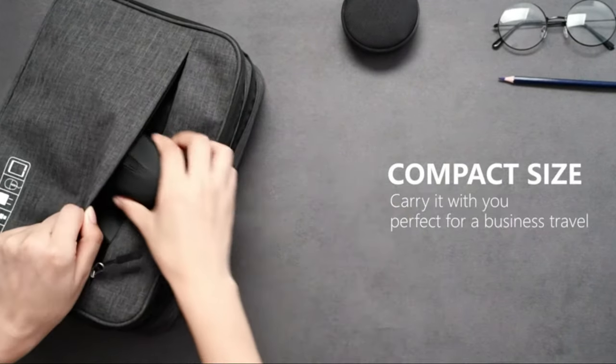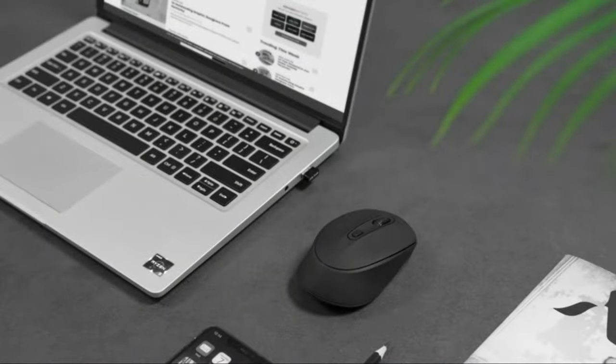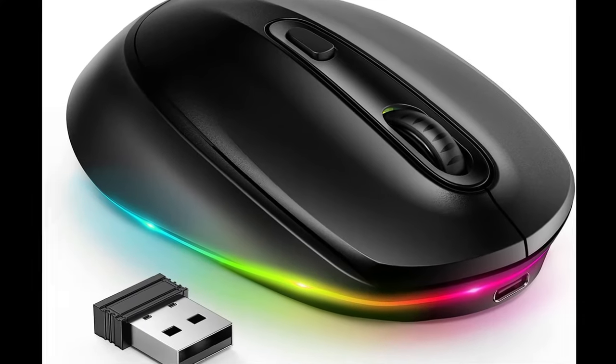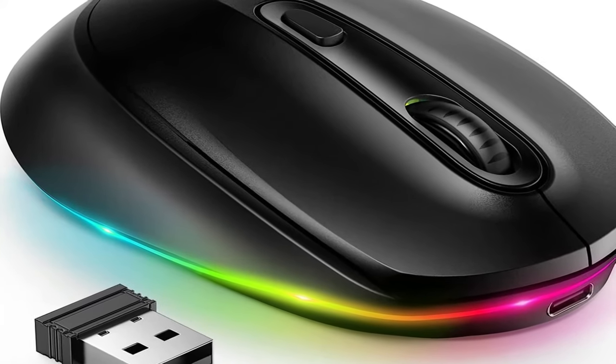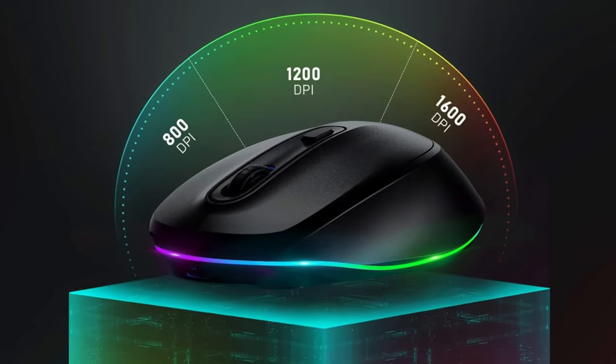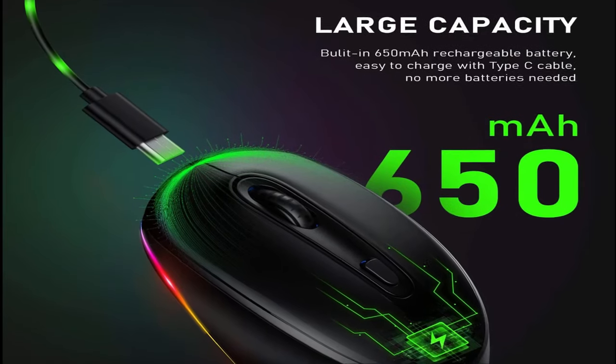Running on Windows XP, Vista, 7, 8, 10, 11, Mac OS X 10.4, Chromebook, PS4, PS5, Xbox, and more. Note: if your laptop only has a Type-C port, you will need a USB-A to Type-C adapter to connect it.